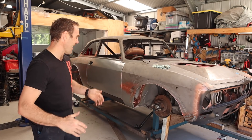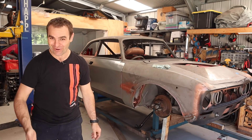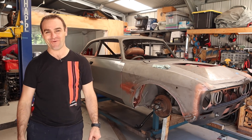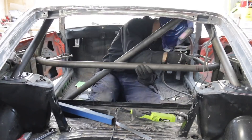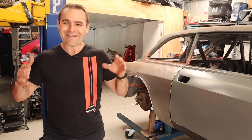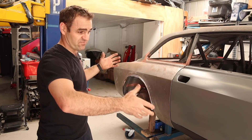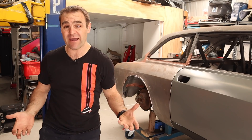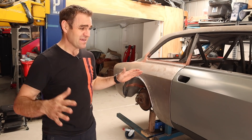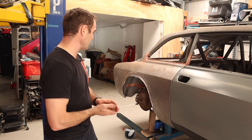Hey guys, welcome back to Home Built. In this episode we finally have some of the parts I've been waiting on so we can move forward on the Ferrari. Those of you watching previously will have seen that the last couple of episodes I've been working on the wheel arch flares on the Ferrari, and I'm really happy with how they've come out. I'm happy with the fiberglass and having the hidden fasteners - I think that's the right way to go on this build.